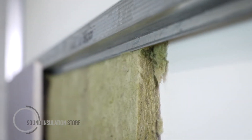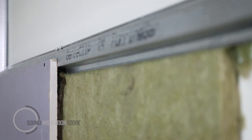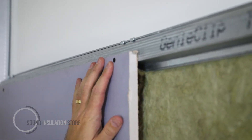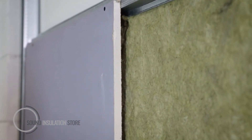25mm DB slab is installed within the cavity to ensure that there's no reverb or resonance within there. The finishing board is then installed onto the furring channel with the correct depth screws to ensure that you're not bridging the channel. Various finishing boards or multiple layers can be applied.